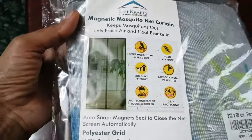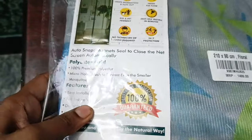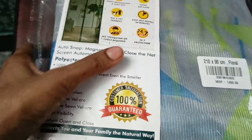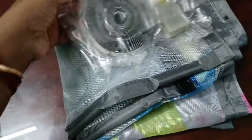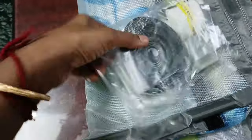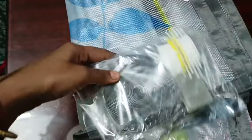Hi dear friends, welcome to Good Enough Happy Home. We are very happy to share a useful video with you. In this video, I ordered a life craft with a mosquito net. This is a door.